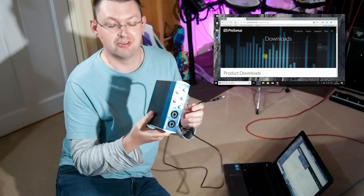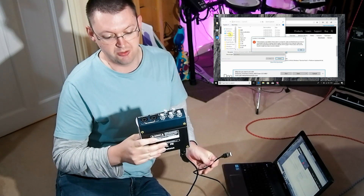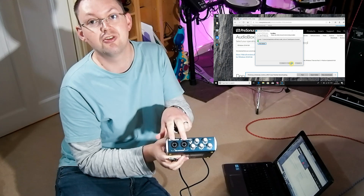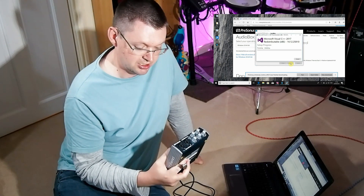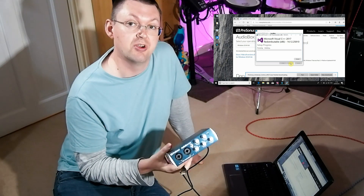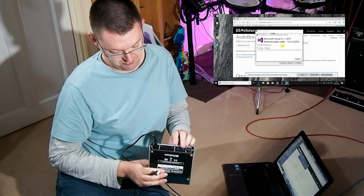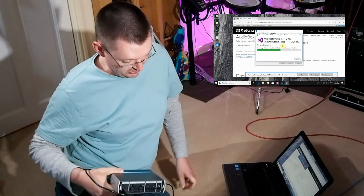The interface I'm using today to show you how to install the driver is a Presonus AudioBox 22 VSL, a fairly good USB audio interface. It's got two XLR or jack combo inputs, can supply phantom power so you can use condenser mics or dynamic mics, and it's got MIDI on the back, main outs and headphones, and you can control the volume for your speakers and headphones independently.